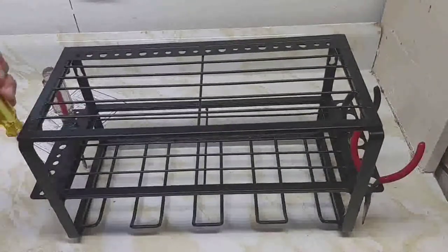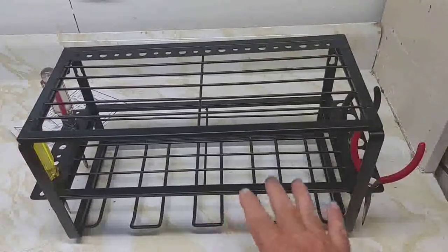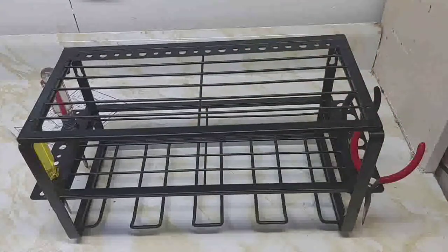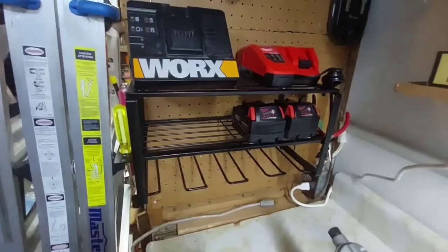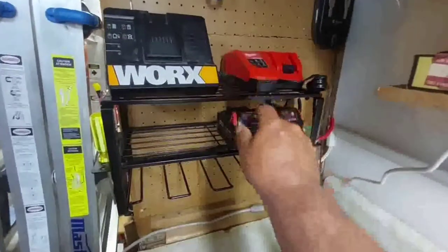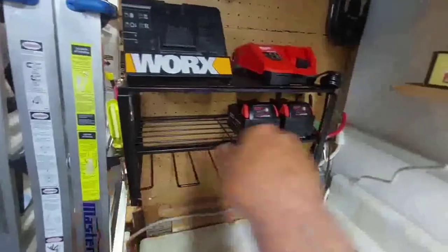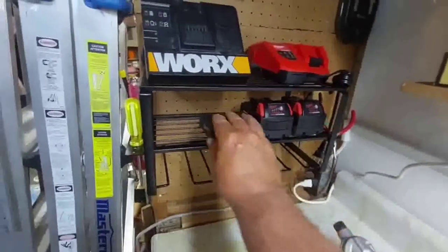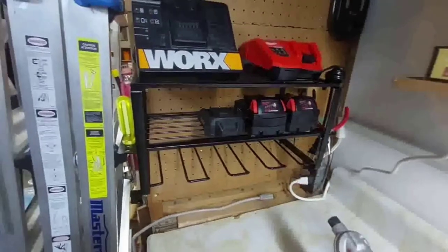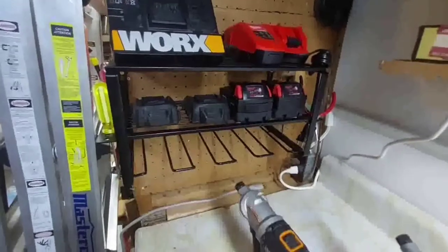Screwdrivers go in place there — kind of a unique design. I'm going to put my drills in the bottom, my batteries here, then my chargers on top. Nice tool organizer — I'll leave a description on Amazon where you can get it. This is my Works charger and this is the Milwaukee one. These are the two bigger batteries, and it has places for your tools, screwdriver, and pliers. These are the two smaller batteries for the Works.